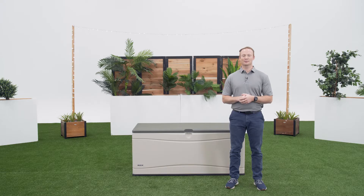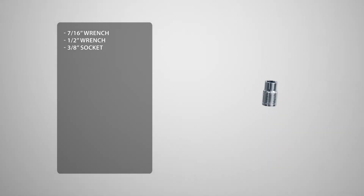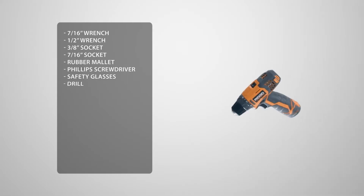Before we begin the assembly process, let's take a look at the tools you'll need to complete the job. You'll need a 7/16th wrench, a half-inch wrench, a 3/8th socket, a 7/16th socket, a rubber mallet, a Phillips head screwdriver, a pair of safety glasses, and a drill.